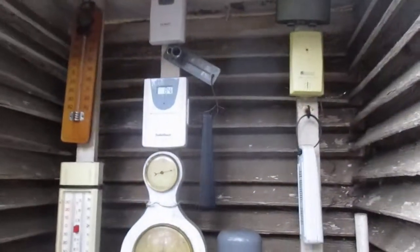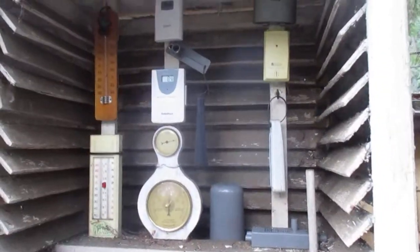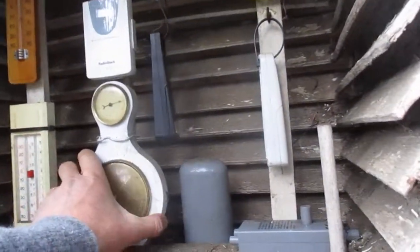Pretty precise weather observing here — we have two Stevenson screens set up and more remote sensors, so stay tuned for updates as this cold front approaches. There's a barometer, a hydrometer, and a whole bunch of other instruments in the screen.